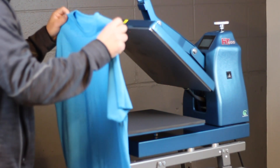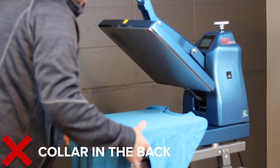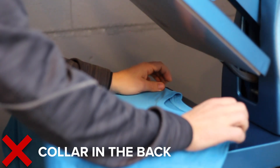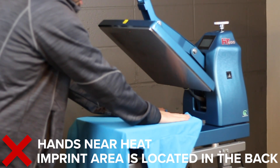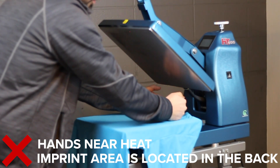Taking your shirt, taking it by the collar, placing it in the back. Leaving the shirt this way forces you to work with the heat, your hands closer to the heat because the collar — the imprint area — is closer to the back of the press.